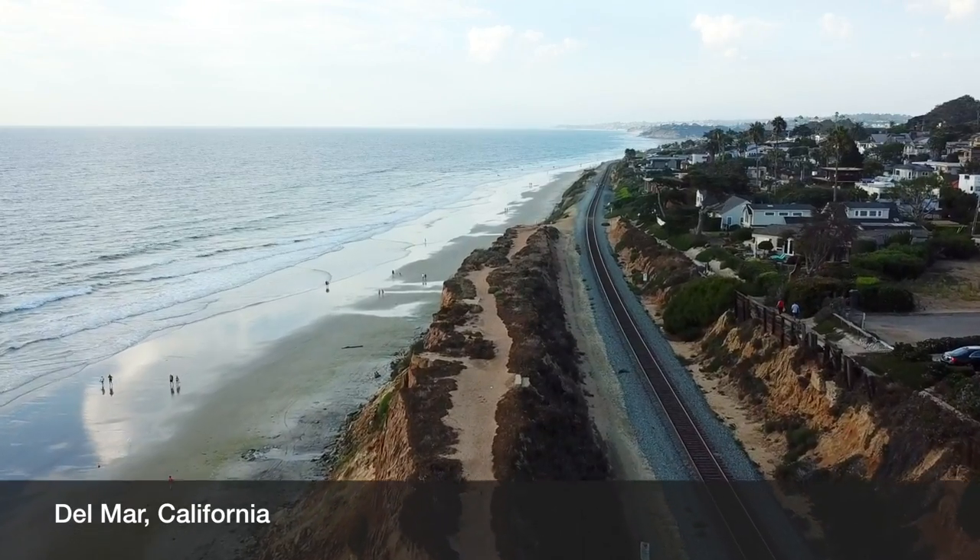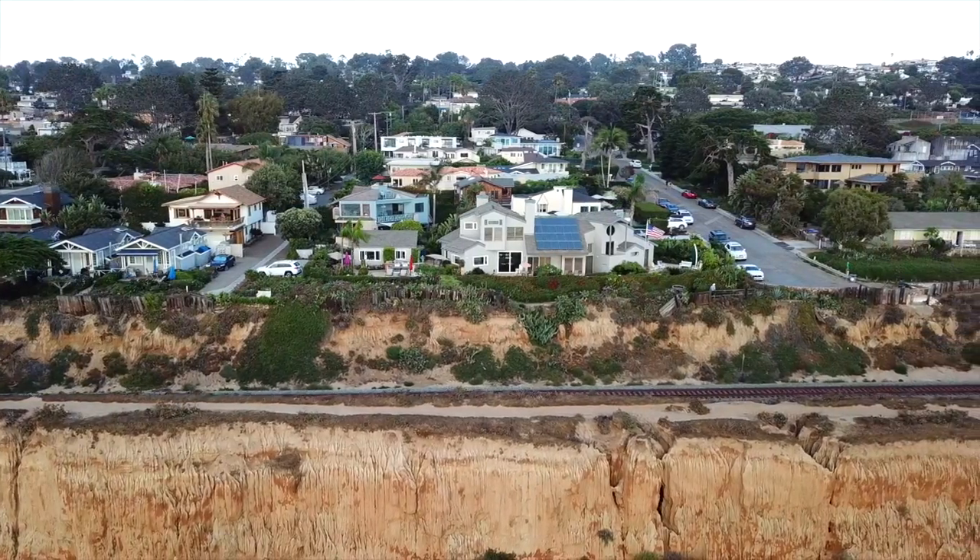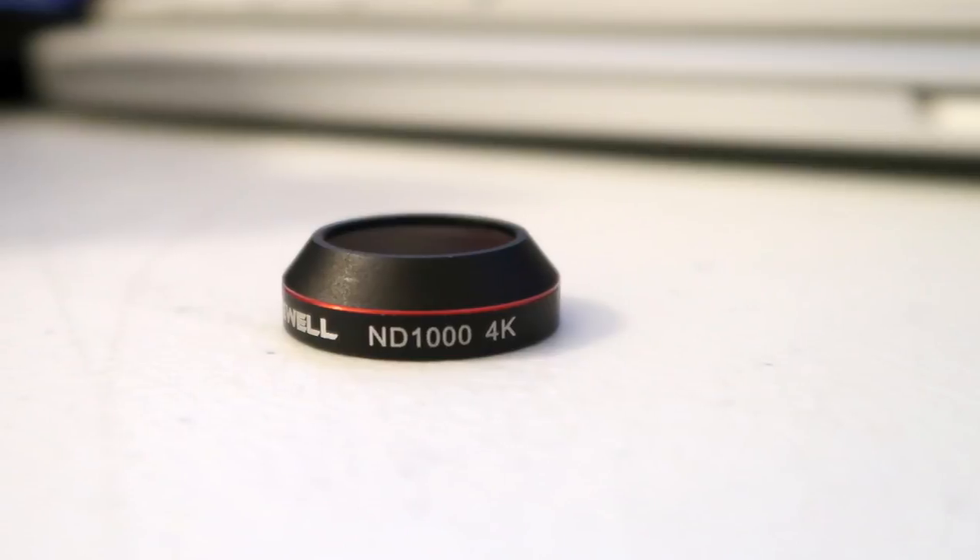So today I'm actually in Del Mar, California and Freewell Gear sent me a new product, which is the ND1000 filter. Basically an ND1000 is a neutral density filter that's a 10-stop filter.